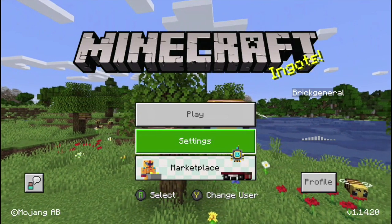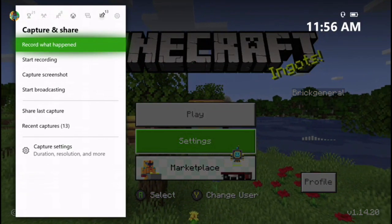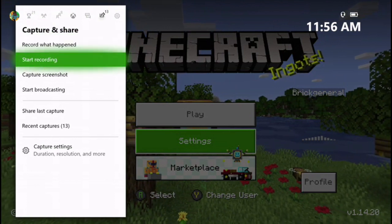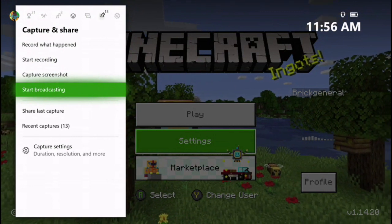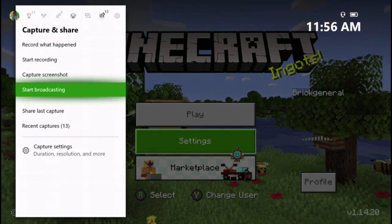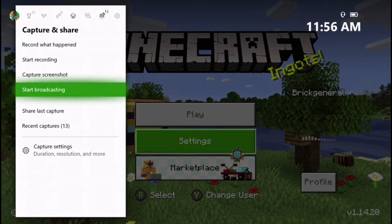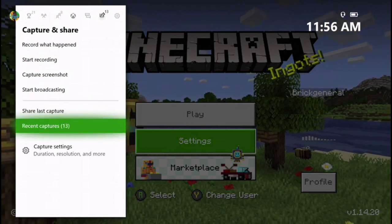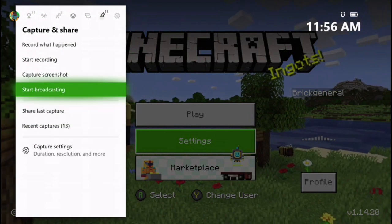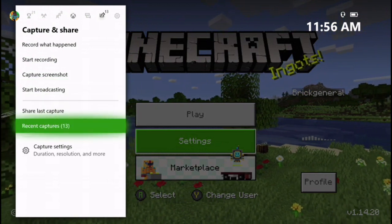The first thing you want to do is set up the stream. It should be automatically set up, but you want to press the home button and go two clicks to the right to the capture and share section. There's an option right there called start broadcasting — that's where you're going to want to press. I can't do it right now because I'm actually streaming to my laptop to record this, but if you're not doing that, it should work perfectly fine. You're just going to press start broadcasting and it'll start broadcasting straight to Mixer or Twitch.